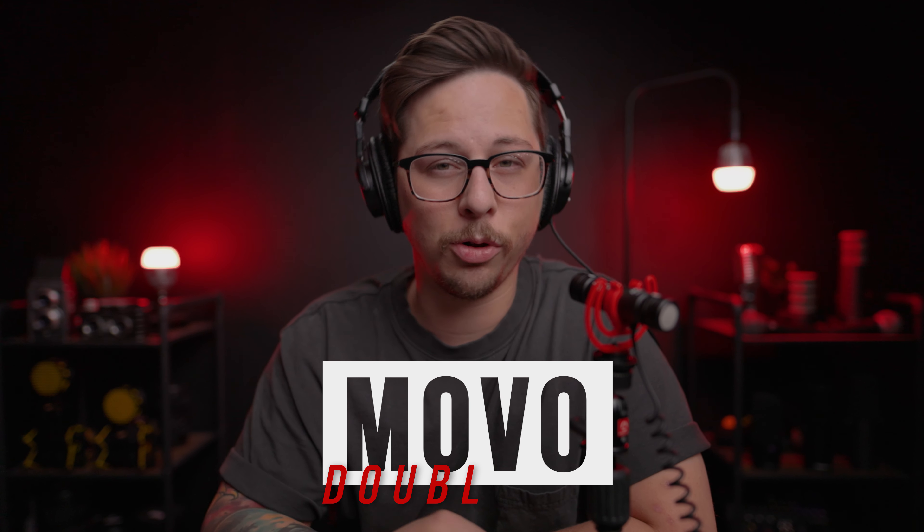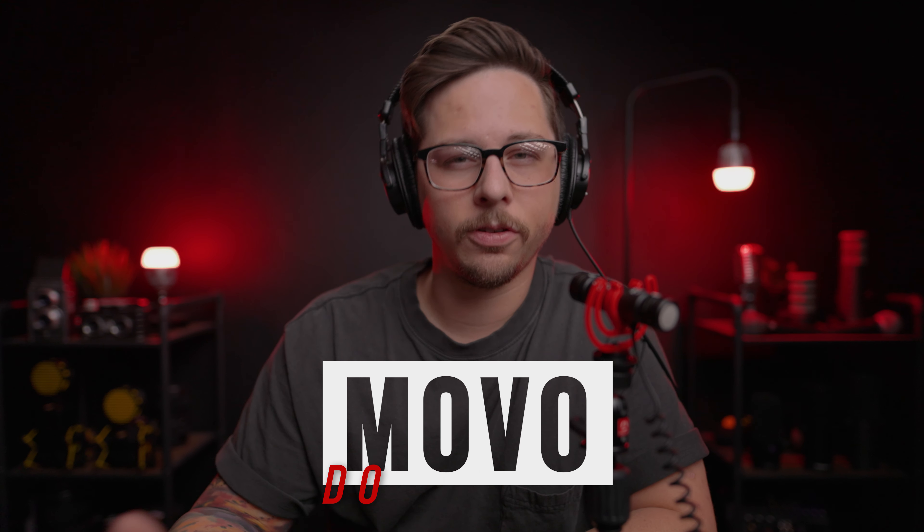Today on the Audio Hotline, I'm going to be reviewing the Movo Double Mic. If you haven't heard of this microphone yet, it is relatively new, but you may have heard of a different microphone that it's similar to — the Deity Duo.